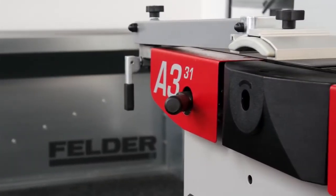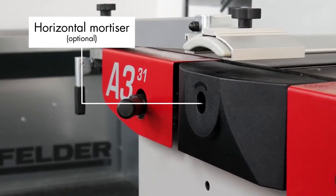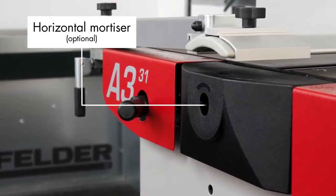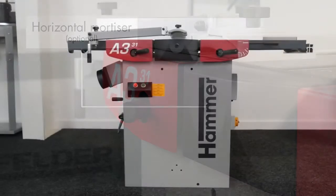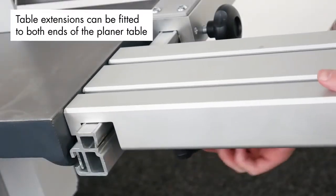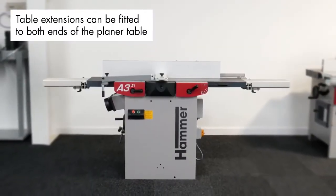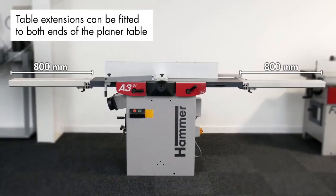The Hammer A331 also features the option of a horizontal mortiser, which is mounted on the planar side. Further customisation of the A331 is possible with a range of table extensions of different lengths, which can be fitted to both ends of the planar table, allowing you to extend the table length by up to 1600mm.